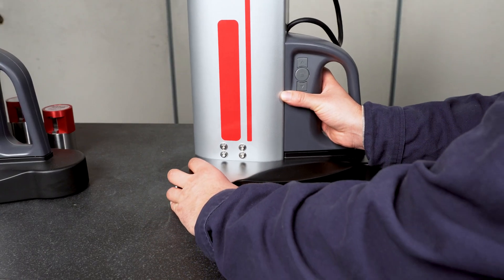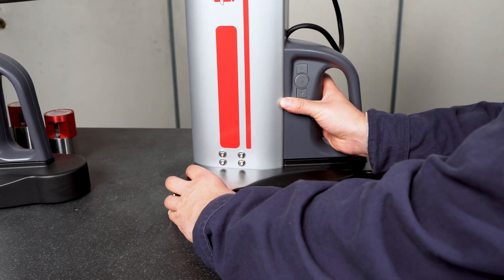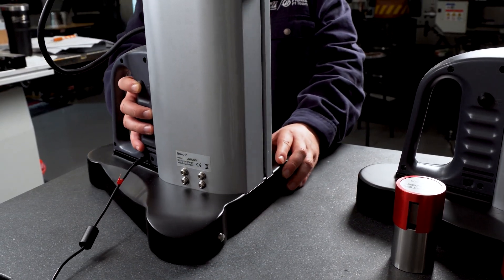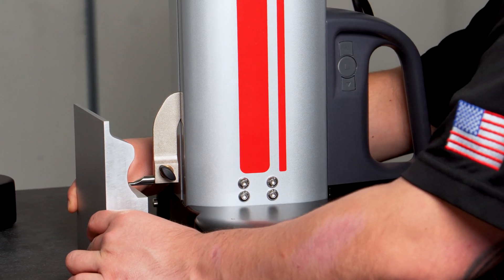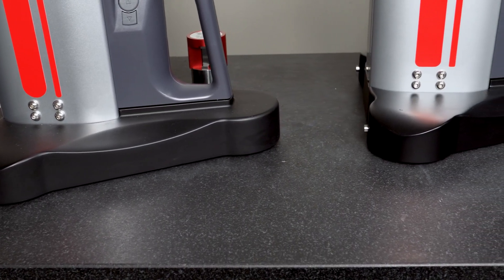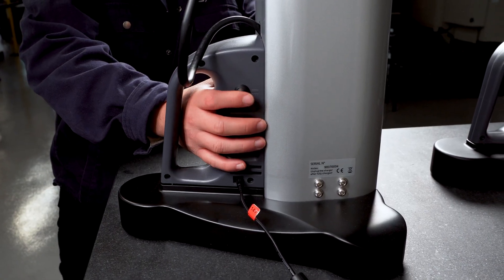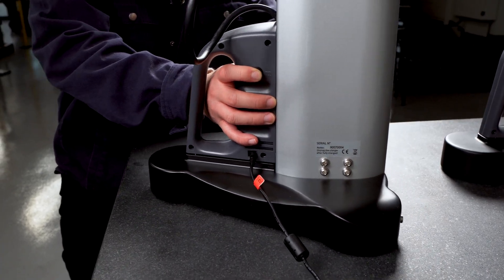This gauge features an air-bearing base that generates a thin cushion of pressurized air, allowing the gauge to glide smoothly across the measuring surface. This frictionless air-bearing movement ensures highly repeatable positioning, minimizes wear on the base, and maintains smooth, stable travel for precise measurements. For optimal performance, the gauge should be used only on certified granite surfaces or other flat, non-porous precision surfaces that support proper air flotation. The button to activate the air-bearing base is found on the back of the base handle and is only engaged when pressed.